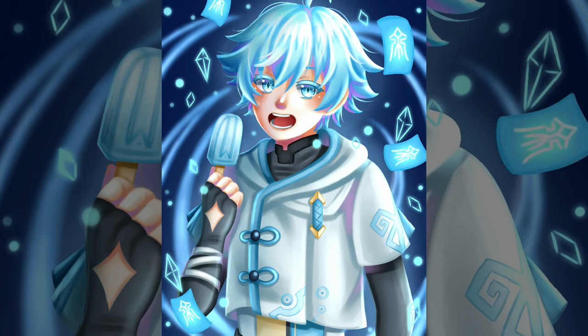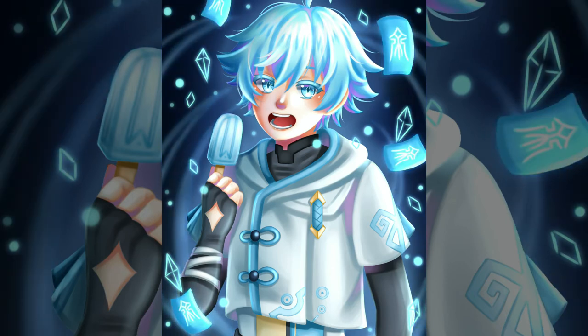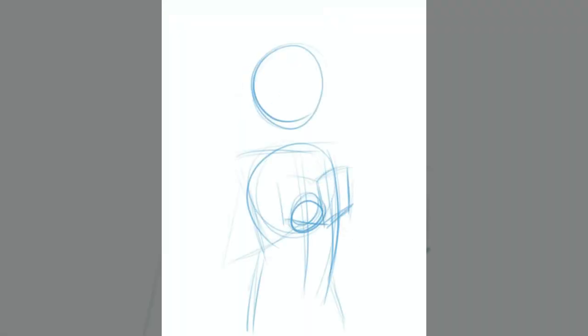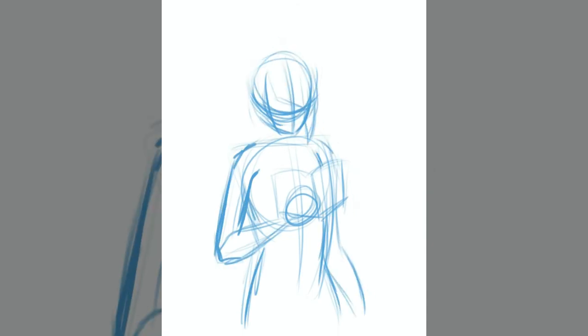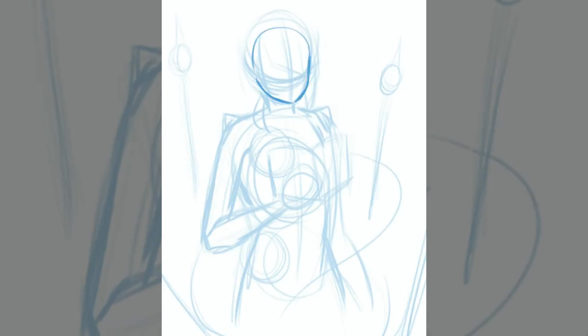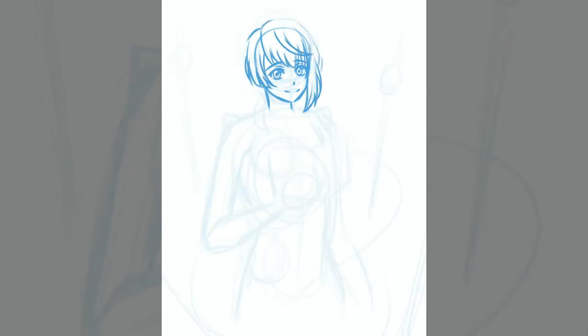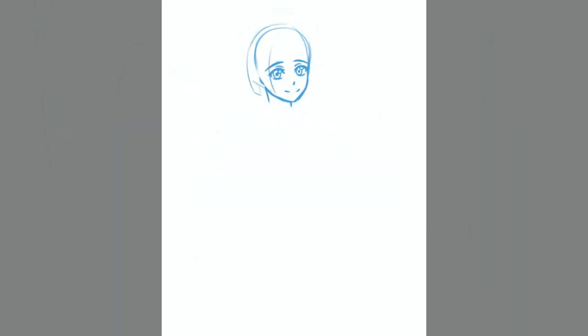Now that my next five-star character is guaranteed to be a limited one, I kind of hope Albedo's rerun comes out soon because he is at the top of my want list right now. It's Albedo and then Kokomi — I really want them both. I did really want Ganyu for the longest time as well, but I have Eula and Ayaka so it's not really a big deal anymore. Albedo has been my favorite character ever since he came out.